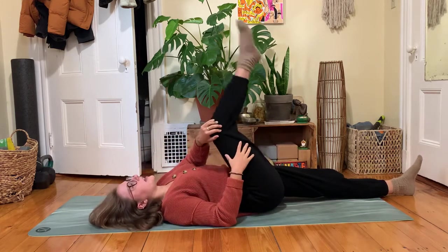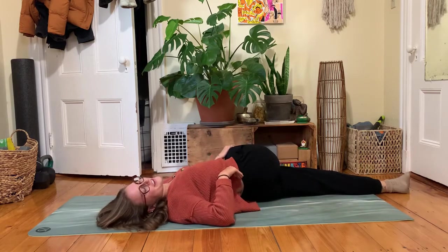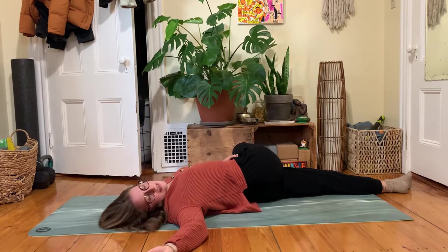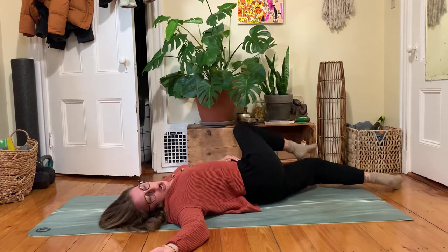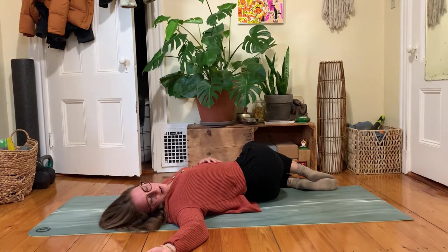From here, your right leg could guide all the way over to the left for a twist. As you set up for the spinal twist, your right arm could open up to a T. Your left leg could stay long, or you might bend your left knee and stack it underneath your right. Pause here for a few moments — soften your gaze or close your eyes, whatever feels available.